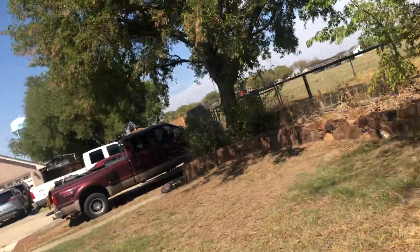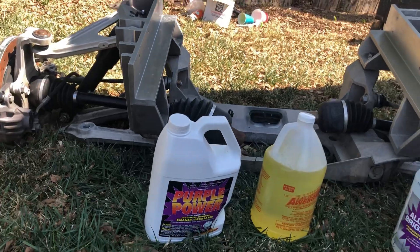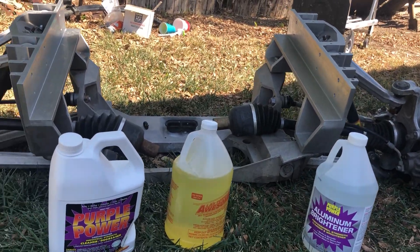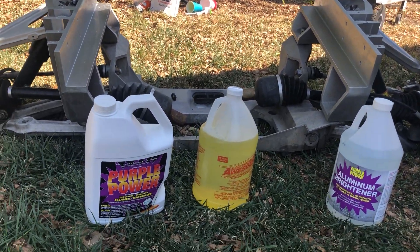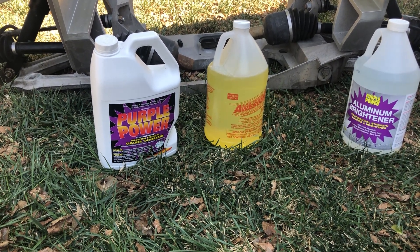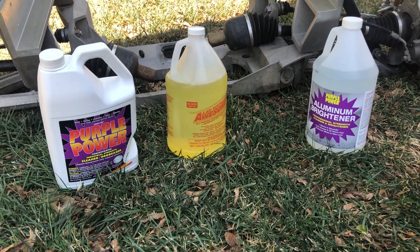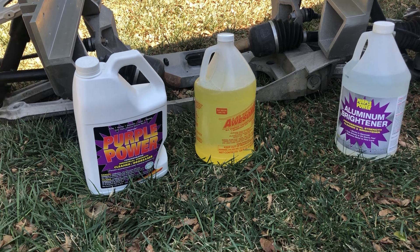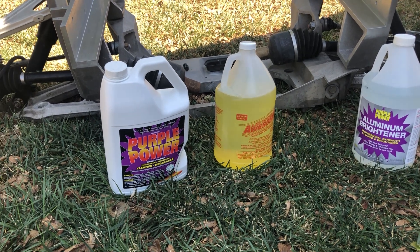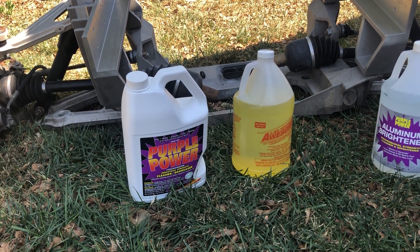Hello everyone, I am back. Let me update you on what I've been doing. Previously I tried cleaning this and it didn't work out so well. I tried the spray at the car wash, I tried the LA Totally Awesome yellow stuff, and I also tried the Purple Power. Of those three, the Purple Power did slightly better than the other two but it was not impressive by any stretch.